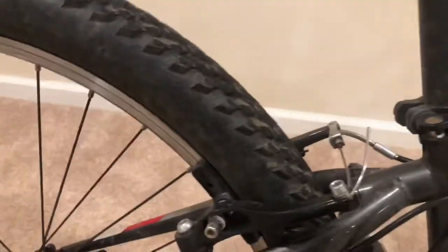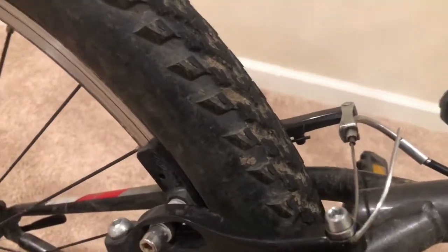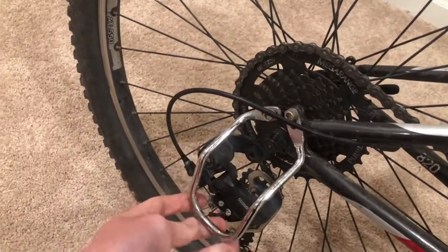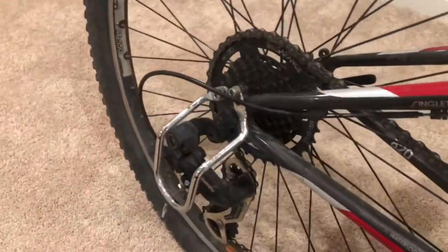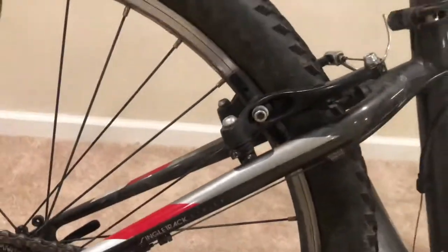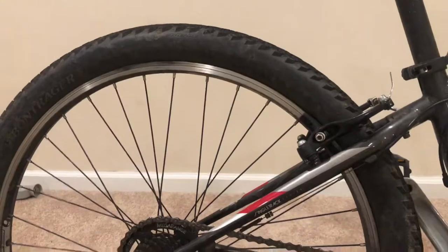The back brakes are the same as the front, except they've never come undone unintentionally. I did buy this aftermarket, even though it's not that big of an upgrade — it's just a protector here. And no dork disc. Rim brakes — they are pretty powerful considering they're rim brakes. I like them.